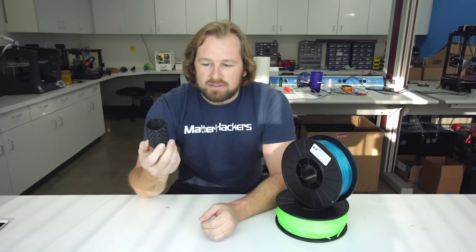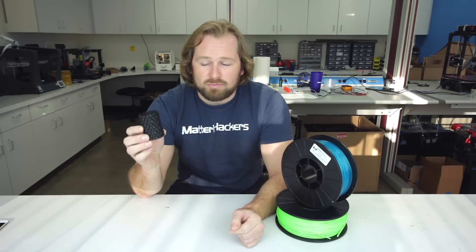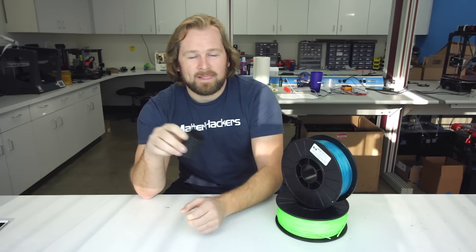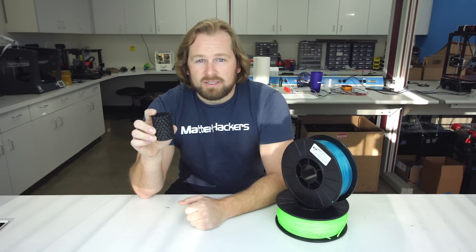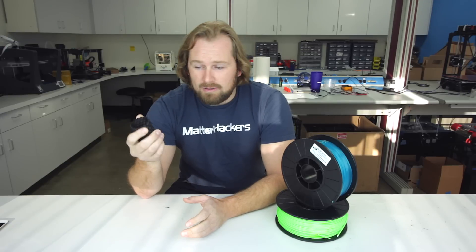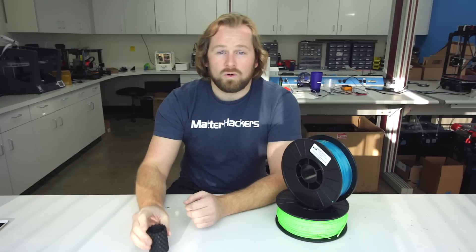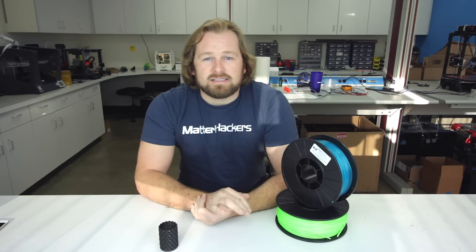Its biggest weakness is actually because of that low melting point and ease of extrusion and ease of printing with. If you left this on the dashboard of your car during a hot summer day, it could very easily droop. So that is maybe one thing to consider not printing PLA with. Secondly, it can be a little brittle, so because of its stiffness properties, some things can break easily. But again, if you're just doing little figurines or desktop toys or stuff like that, PLA is still a great option and really easy to use to begin with.